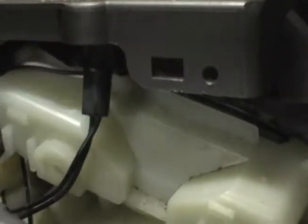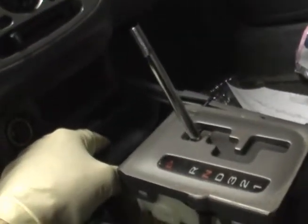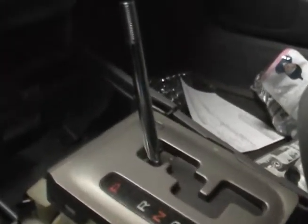Now we can just reassemble this — this will just click down onto the housing. We'll take this housing and click it back down onto these tabs. All four tabs are now secure, so this is back on. I'd recommend taking that handle off to start with; it must make everything a little bit easier, and that way you wouldn't even have to shift anything to neutral — you could just leave it in park the whole time.